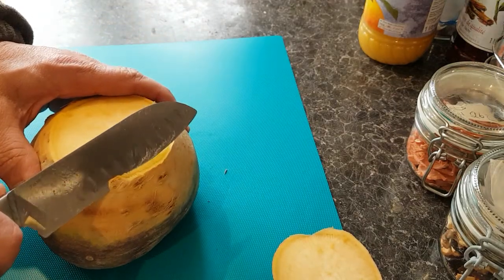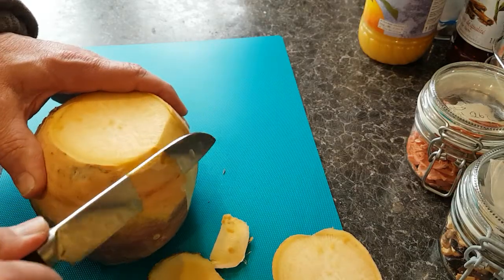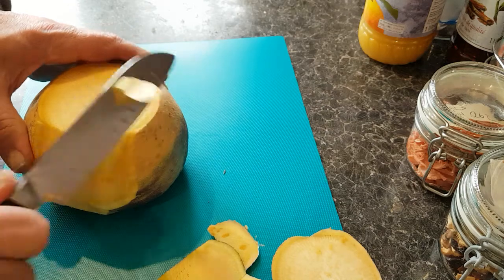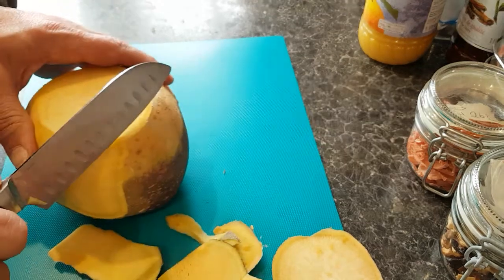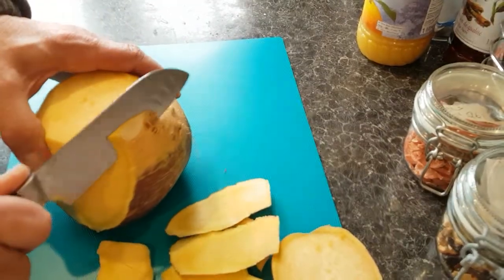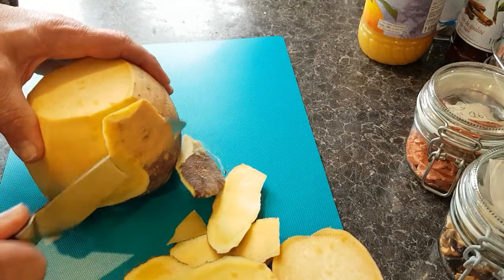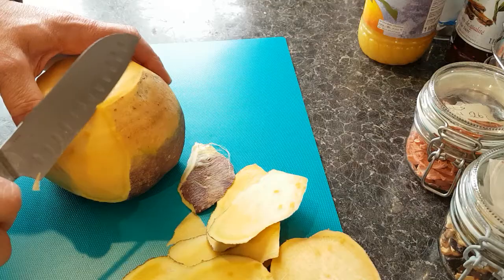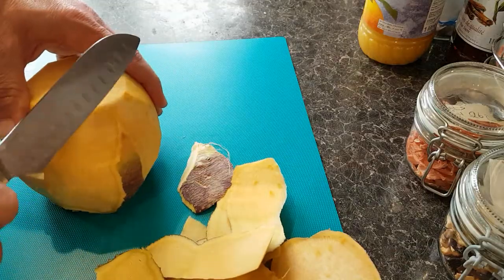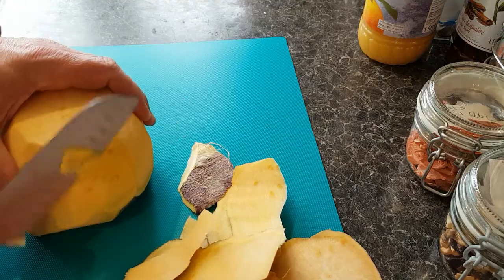Now I'll cut the skin like this — sometimes just halfway down and go around like that, sometimes go around the bottom as well. But you can't really see what you're doing that way, so you can just take half of it off. You wouldn't be able to do it this quickly if the swede was too hard — no way. I'm just going to take off the little bits I've missed.